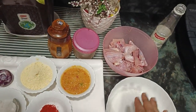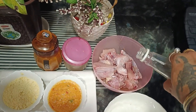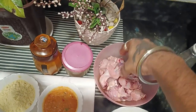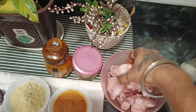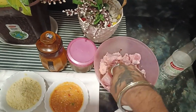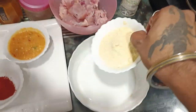I will marinate the chicken with a little bit more seasoning. I will add the chicken and let it marinate for about 2 minutes.